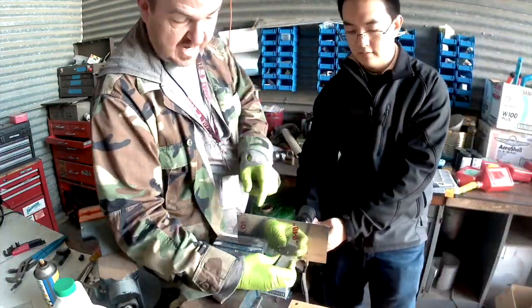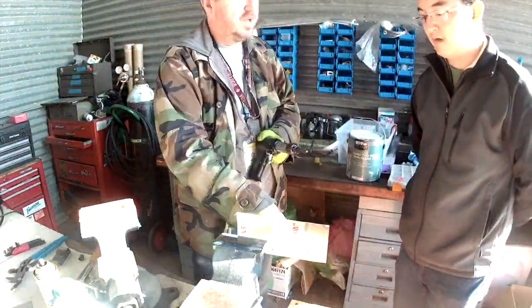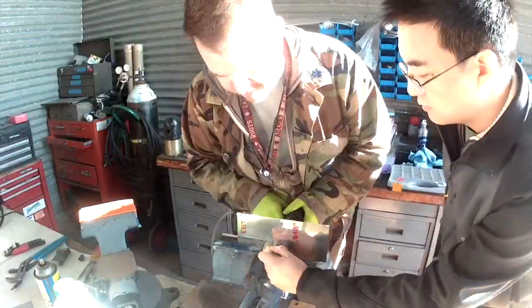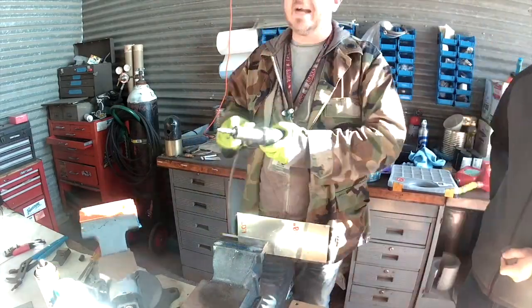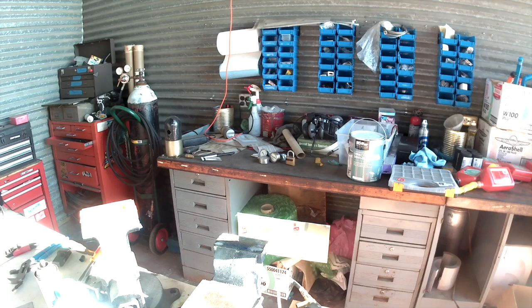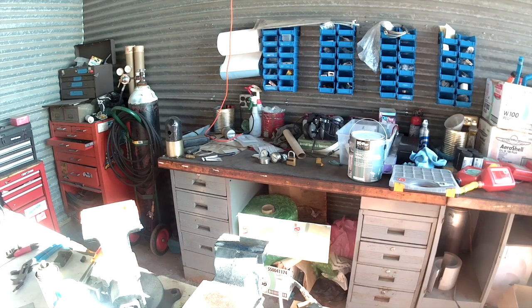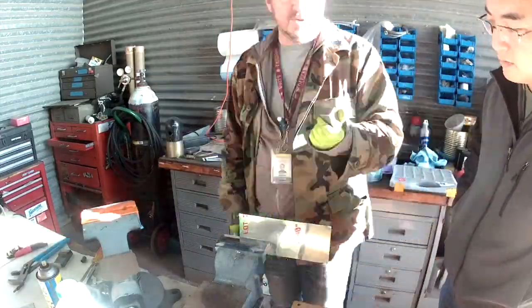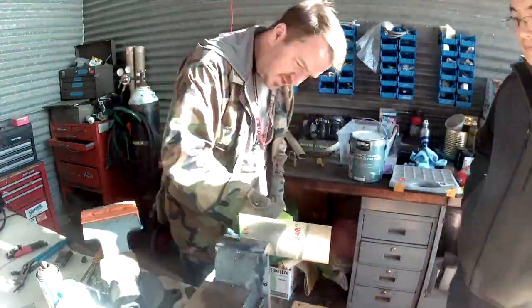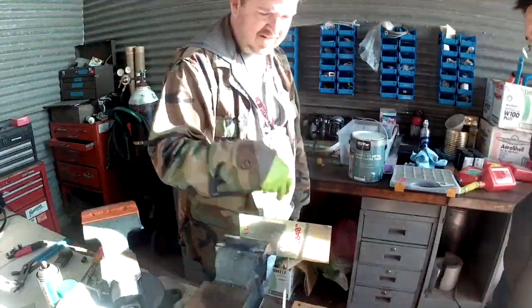Hi everybody, so you join me for two things today. One, we're introducing a new friend of ours — this is Andy. Everyone say hi to Andy. Andy is a data scientist here in the Bay Area and he's a pilot, and he's kind of curious about being a home builder, so I'm giving him the usual spiel about how we rivet, etc.